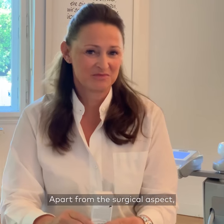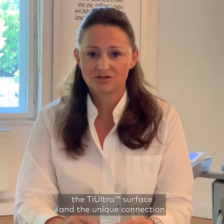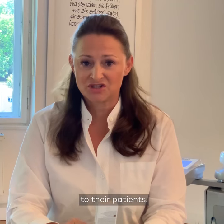So apart from the surgical aspect, the Thai Ultra surface and the unique connection allows my referral dentists to deliver excellent aesthetics to their patients.